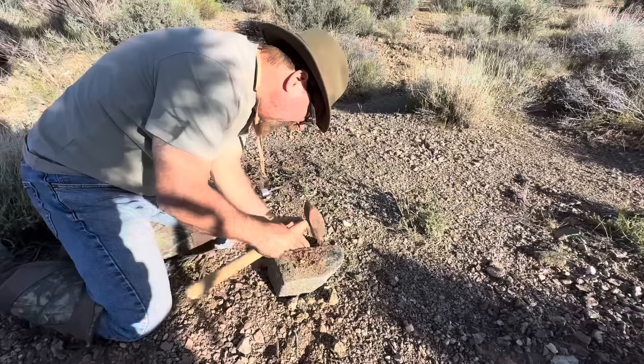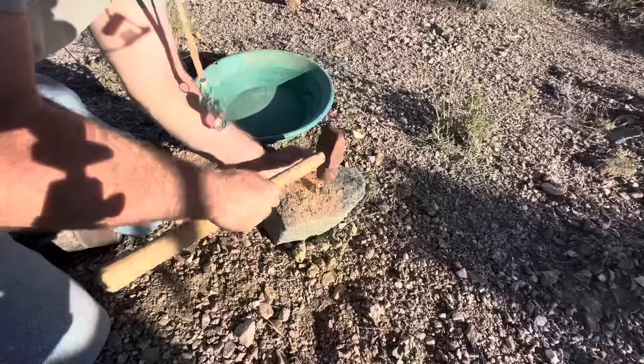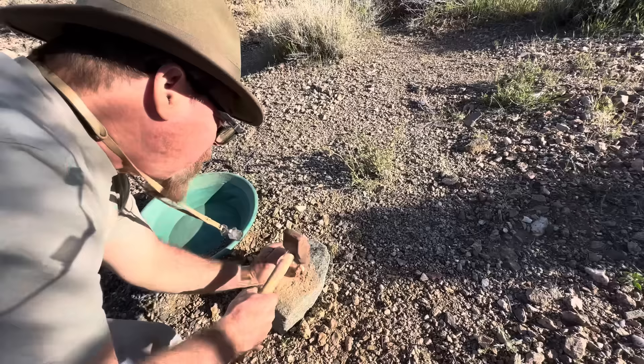I don't have a mortar and pestle, but a hammer and a flat rock does just as good. That's exactly the best way to do it — when you're in a pinch, you do what you've got to do.